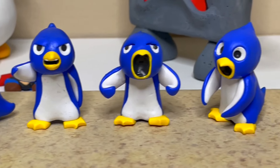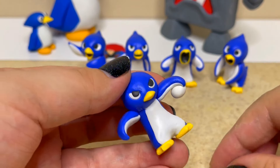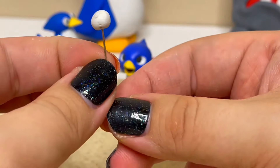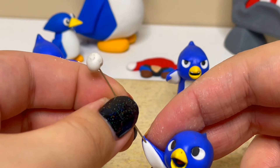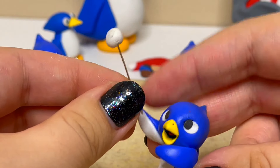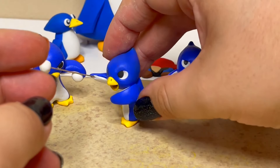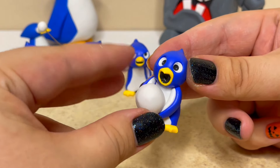Now I'll be adding the final details to complete these penguins. Back to the first one, I'll attach two snowballs, one in each fin. I'll also add a large snowball in the fourth penguin's fins.